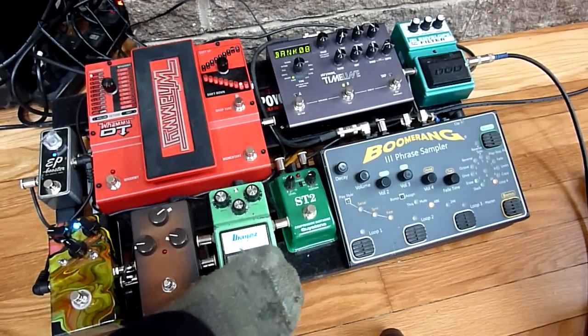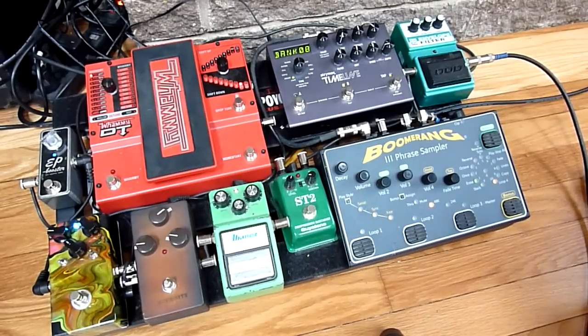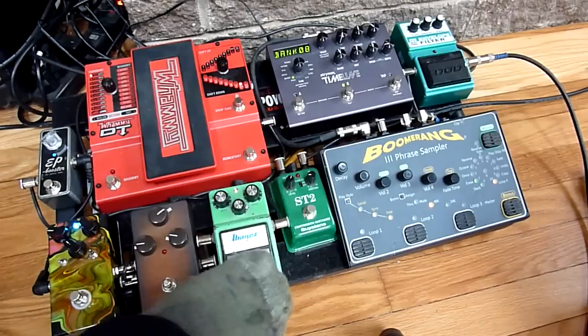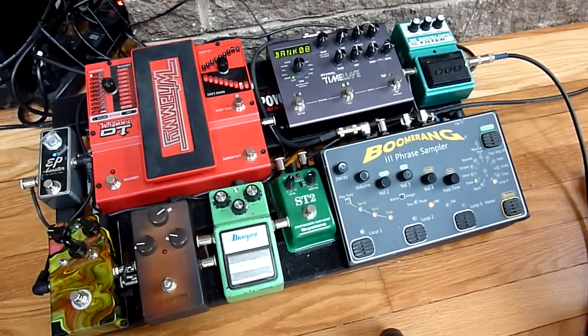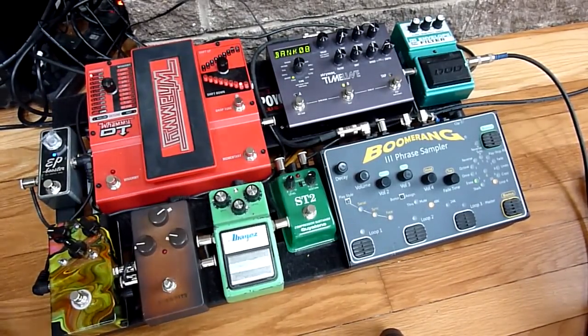But if I want extra gain, I can just usually add in the Tube Screamer. Those are the main drive sounds. Over to the EP Booster — I have it set at its minimum boost, but it gives a little added warmth.